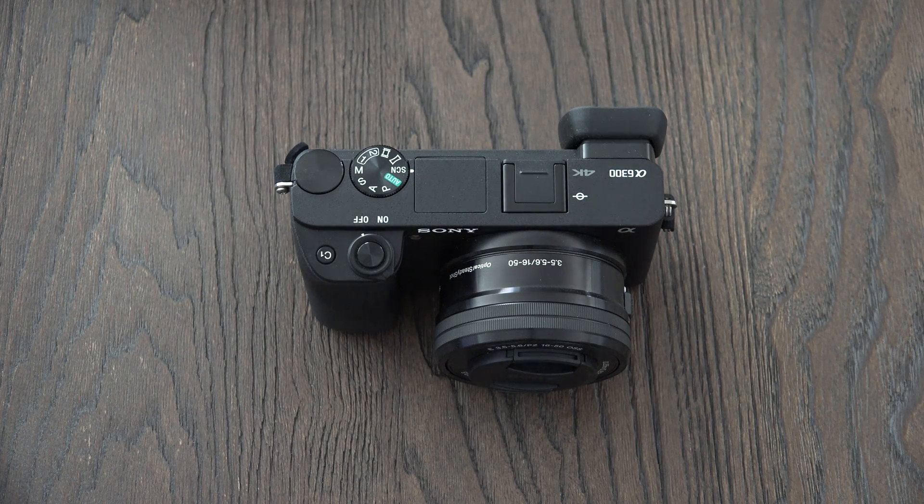Ed here with the Digital Digest, and today I wanted to share a quick update on my experience with the Sony A6300. Those of you familiar with this camera already know it's one of the best values on the market if you're looking for a high-quality mirrorless interchangeable lens camera with an APS-C sensor.